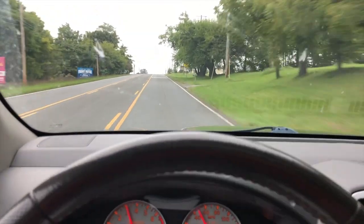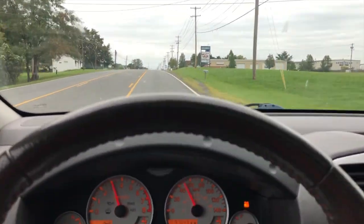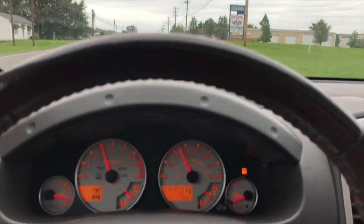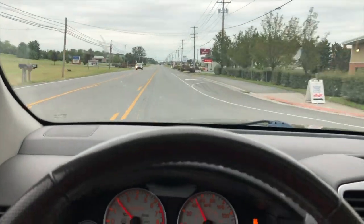Climbing a hill here, going about 50 miles per hour — it's not bad.